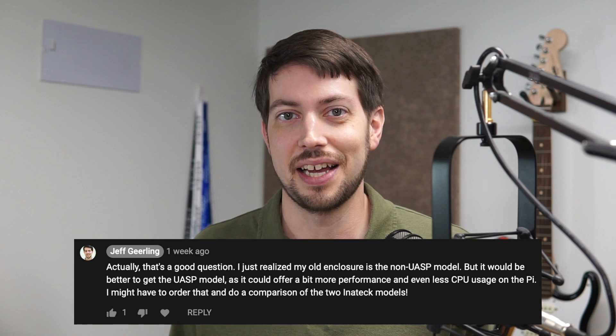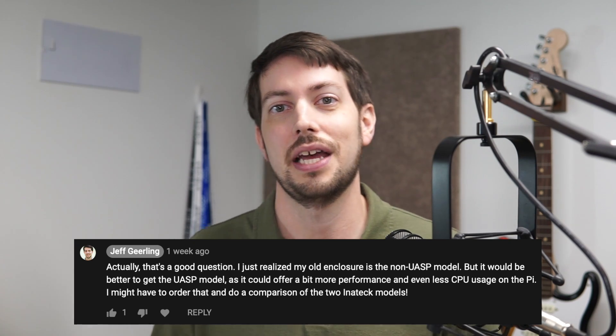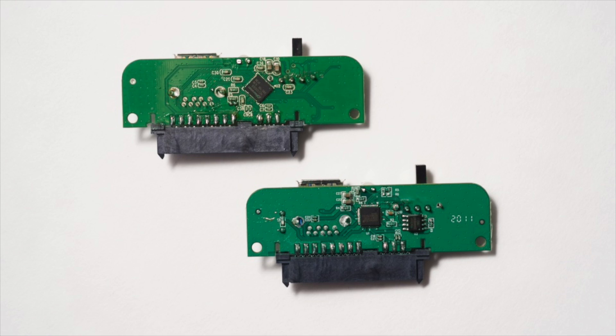Going back to Brad's comment on my Pi SSD video, I replied that I didn't even realize I had the non-UASP version of the Inatec case. So I ordered the UASP version and waited for it to arrive. When it did arrive, I tried to see what was different about it. In this picture, you can see the cases just look identical. And if we look at the bottom, the only difference is one additional letter in the model number — it's not really obvious which case supports UASP. The differences are only really apparent if you take the thing apart and look at the actual circuit board. I took both of them apart, and you can see the older non-UASP version on the top left and the UASP version on the bottom right. The UASP version has a completely different layout and uses a different controller chip.